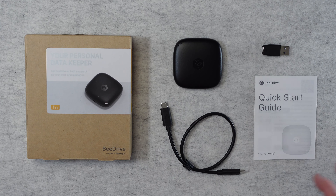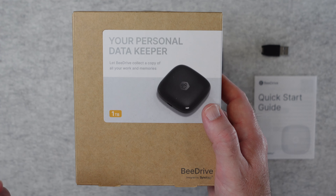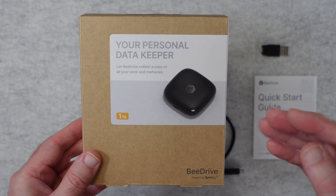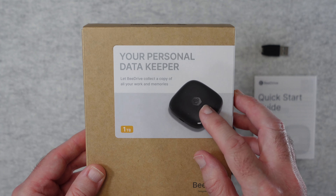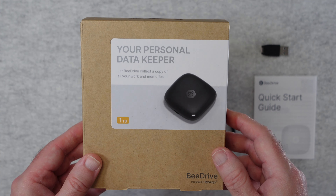So let's get on with the review. As it says on the box here, this is your personal data keeper, so it's a backup device and it copies your documents and files and — more importantly, a really good feature — your photos to the B-Drive. So instead of relying on a cloud service, you've got your documents and photos on your own personal device.